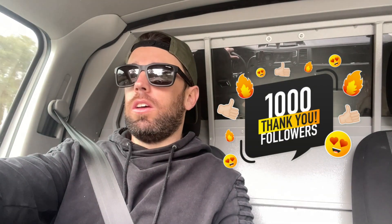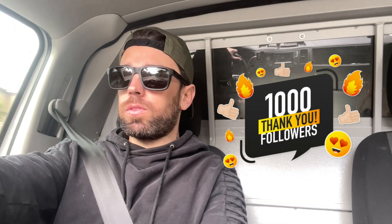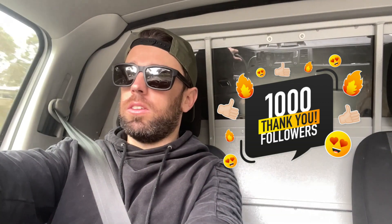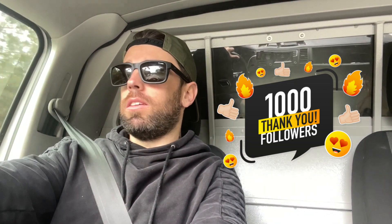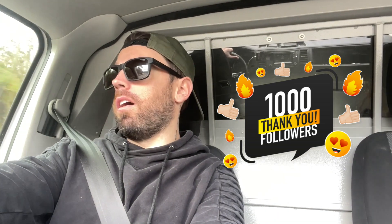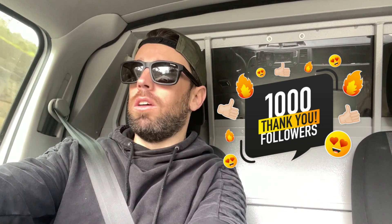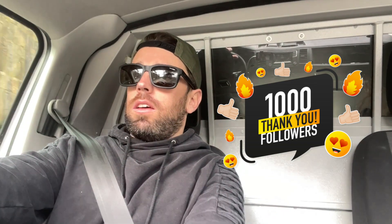Hey guys, welcome back. Sorry I've been absent the last month — I ended up getting a head cold for like two weeks and then COVID after that, so I've honestly just been sick. Nothing serious, I'm all good, but just been taking it easy. I've got two jobs I'm going to put in this video.